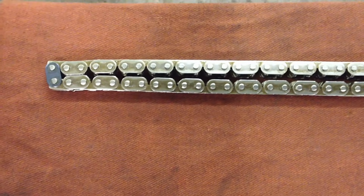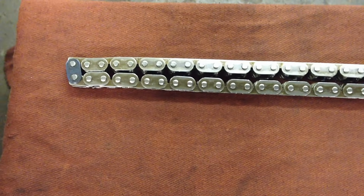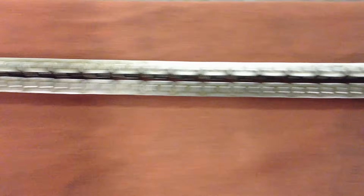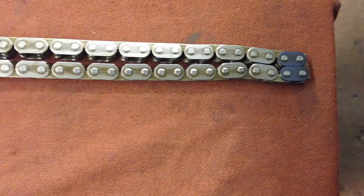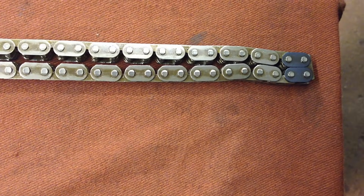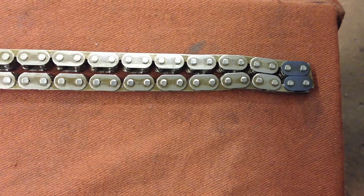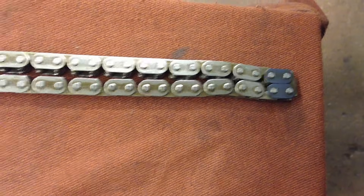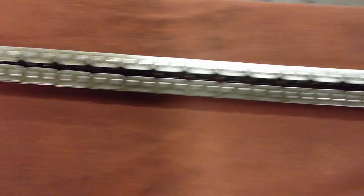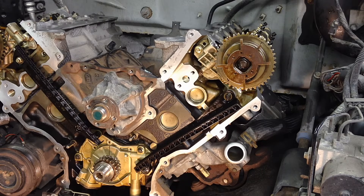The way this engine is timed is a colored link system. You'll see one colored link at one end and two colored links at the other end. In case yours are not visible or not marked at all, lay the chain out and mark them — two at one end and one at the other end. Now on to the actual timing.